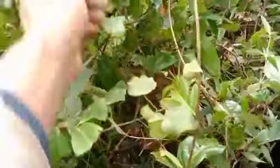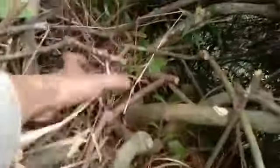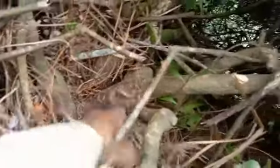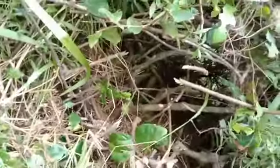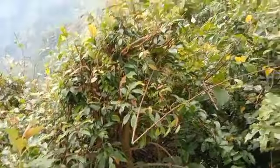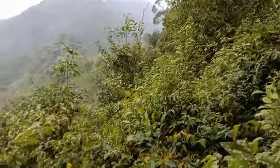Ini ternyata ada lagi krakas ya. Ini bonggolnya udah besar sekali kawan, mantap sekali ya untuk bonggol krakasnya ini. Udah rapat batang-batangnya, ini daun-daunnya kawan. Di sini ladangnya krakas ternyata. Dan itu ada sejenis fikus yang daun merah itu ya, nggak tahu fikus apa. Itu yang di bawah amplas putih kawan, tapi posisinya di tebing kawan.